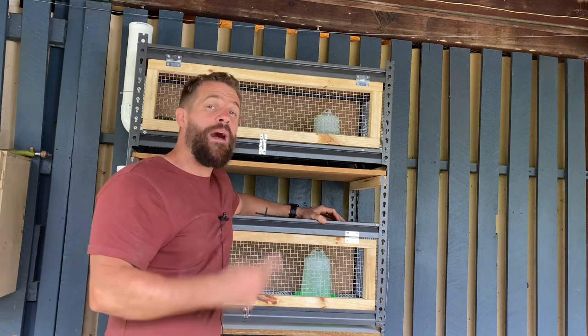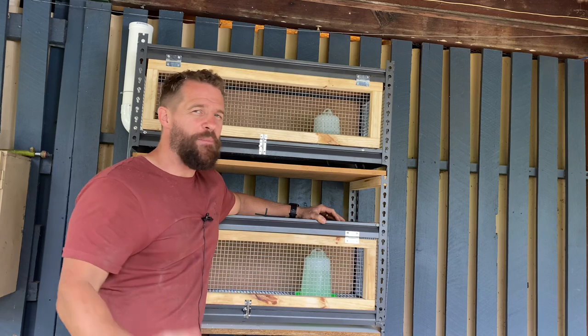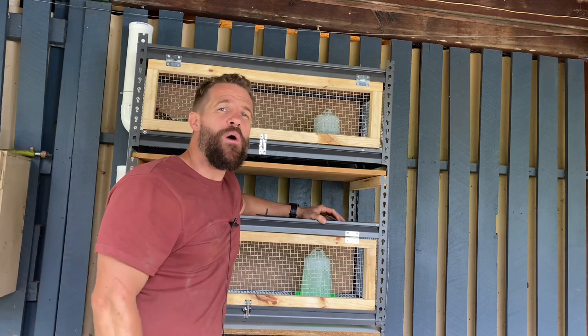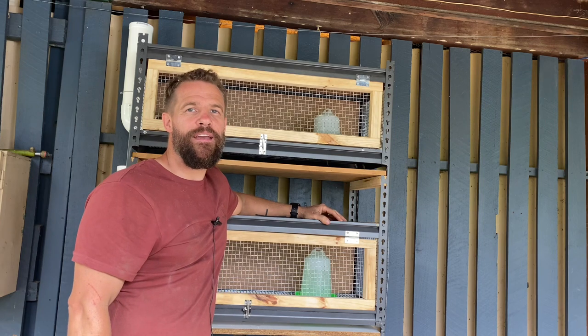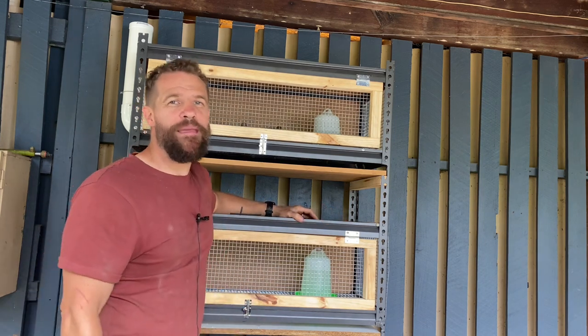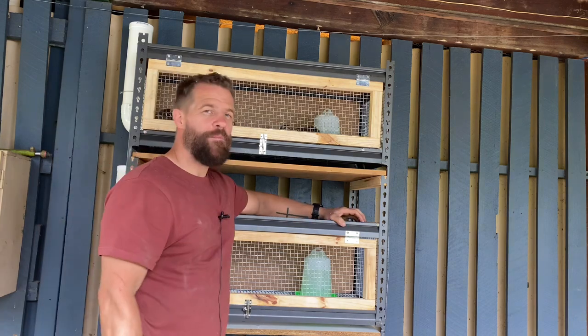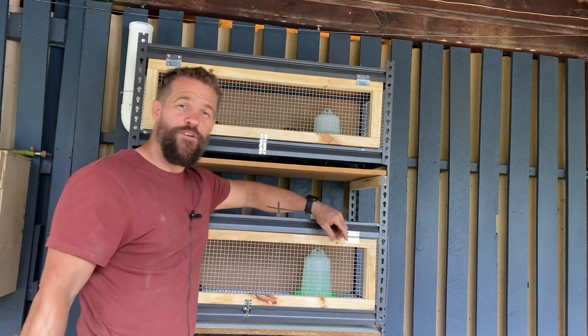This particular cage is designed to have three separate pens. In each pen there's going to be one male and anywhere from three to four females, giving me a total of nine to twelve females in order to get a good head start on the breeding system. Each pen is approximately 35 centimeters high, or one foot, by 900 millimeters, or three foot wide.